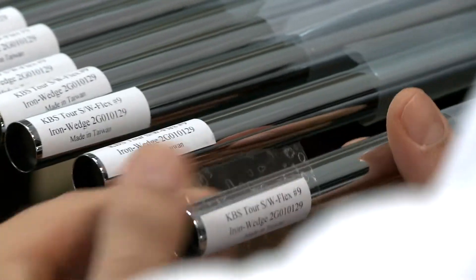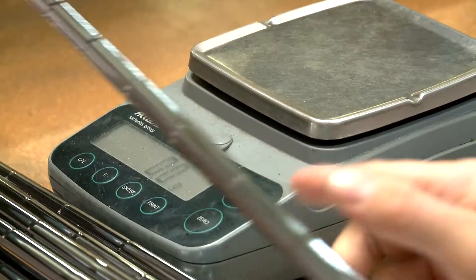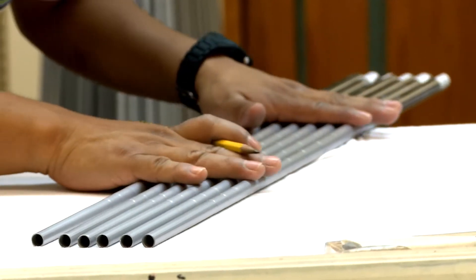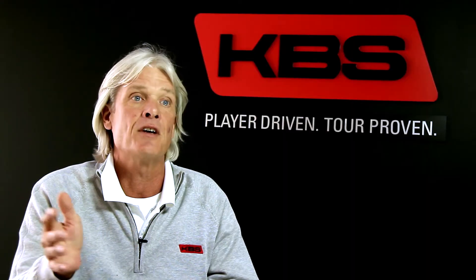At KVS, we set up our manufacturing and distribution to deliver a quality set of shafts in every shipment. We keep our weight tolerances tight. We use CNC machinery and hand check for straightness, tip size, shaft length, cosmetics, step pattern. Everything's checked before it's out the door.